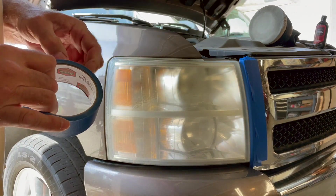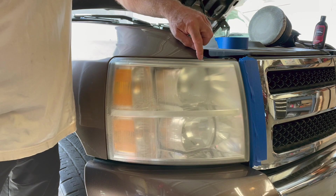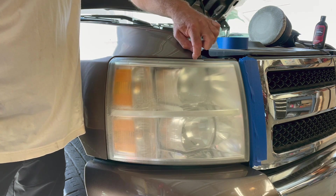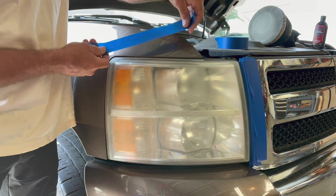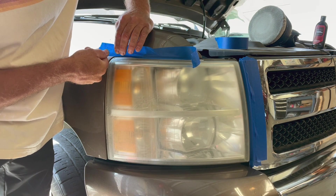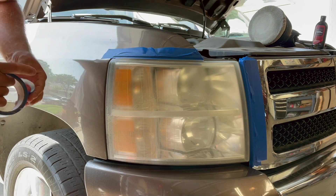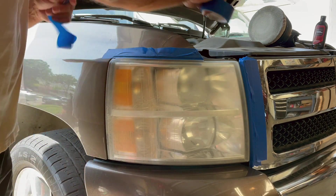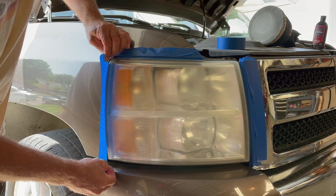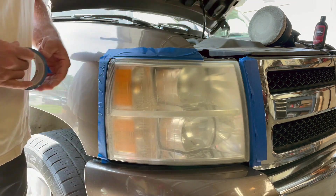We're going to go ahead and start masking off the painted parts and chrome parts around the headlight. The reason to do this — especially if you've ever done any polishing — is that these corner edges around your paint are very easy to wear down. You can actually go through the clear coat, past the paint, and into the metal. So we just want to mask things off. Take your masking tape and work it around the edge to protect that painted surface. Do the same thing around the chrome surfaces. When possible, try to actually take the tape into the body line so you've covered that painted corner edge that's most susceptible to damage.